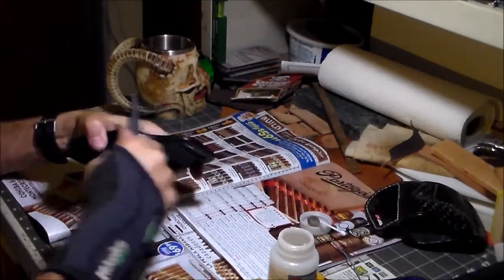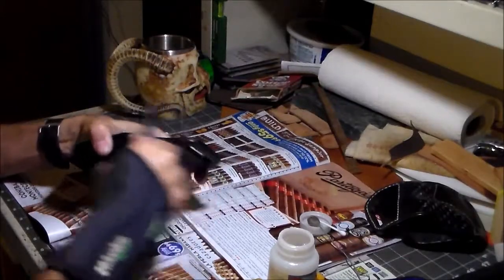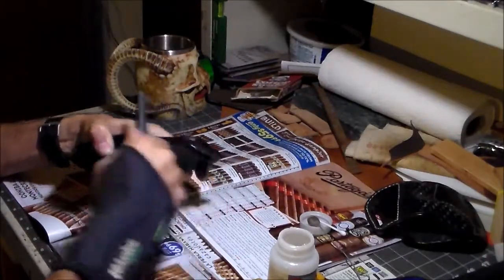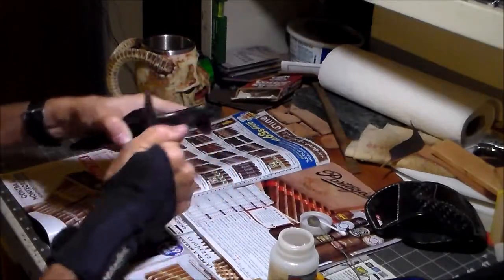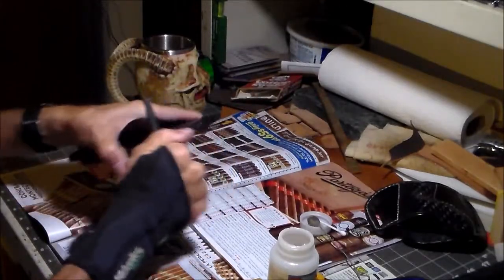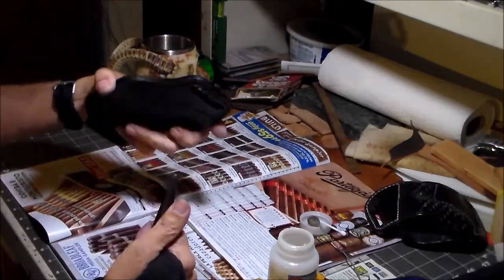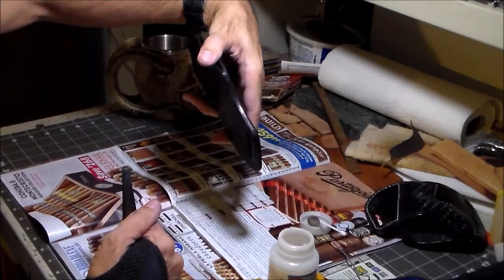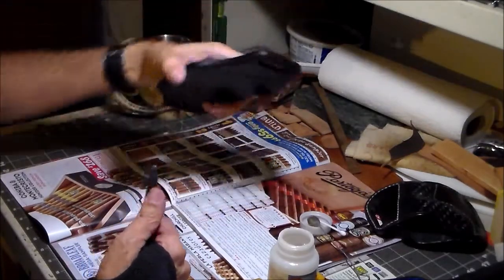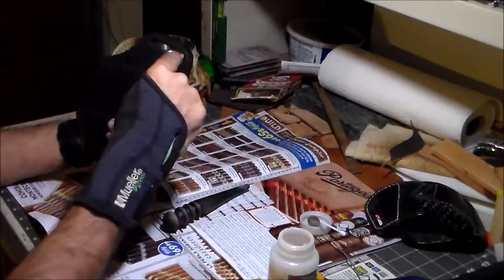You know you're getting somewhere when it starts squeaking. Then you can stop, take a look at it, and just that quick I'm getting a shine coming up with the gum trag.